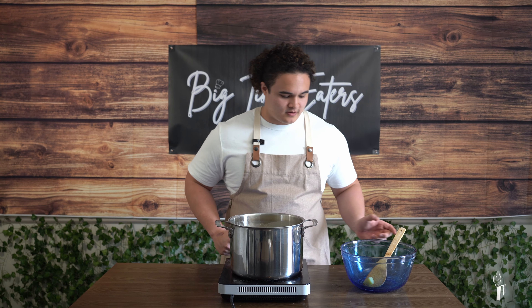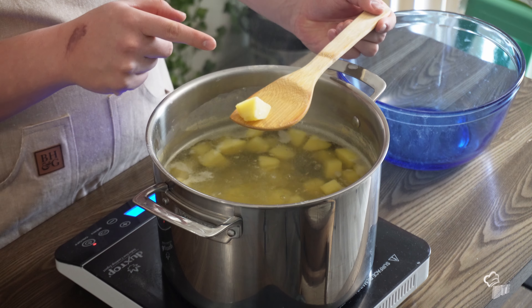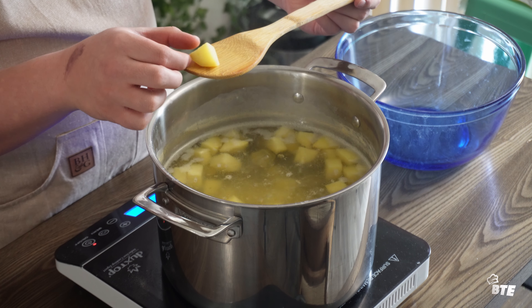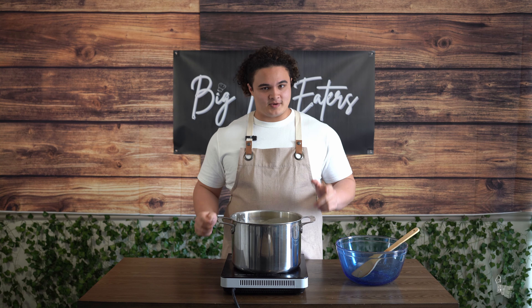Potatoes have been boiling for about 27 minutes and they're right where we want them to be — they're falling apart. You can see on this potato specifically that the baking soda has done its job of making the water a little bit more basic rather than acidic, which makes the exterior a little bit more rough. Let's go get these strained.